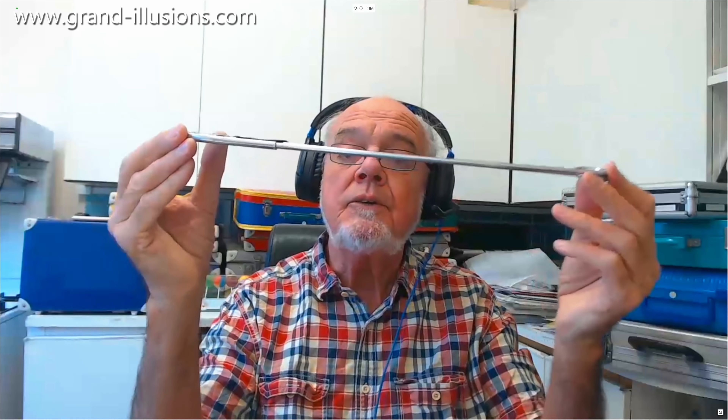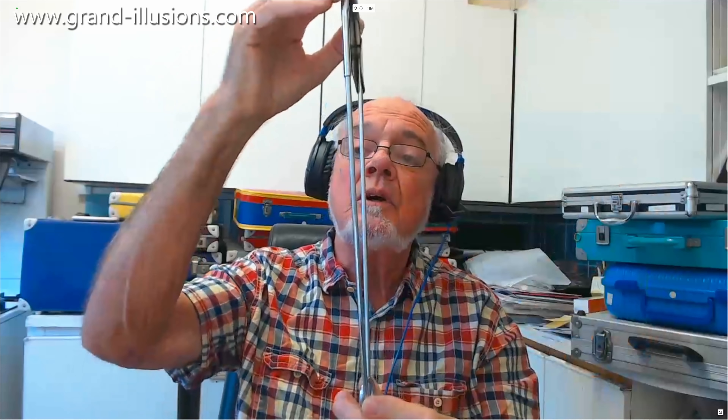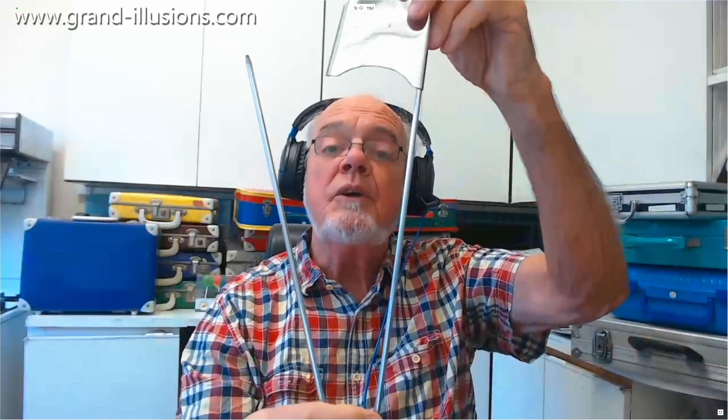So what's this? Any ideas? Well it is head-on you see, if I find it like that I think you'll probably recognize it for what it is — a giant version of a safety pin.